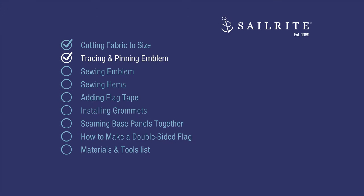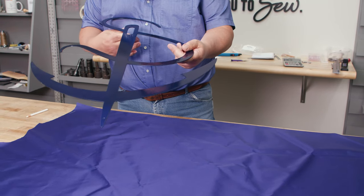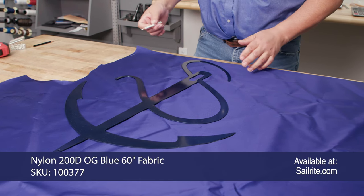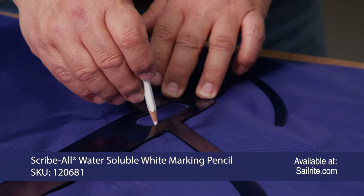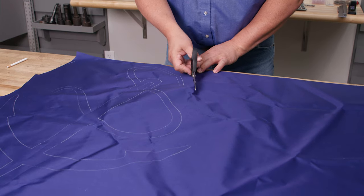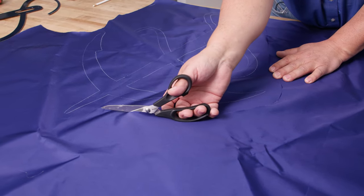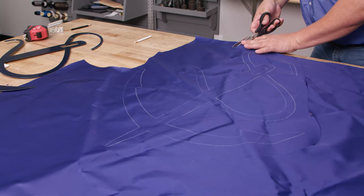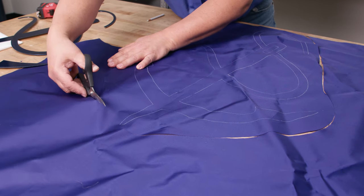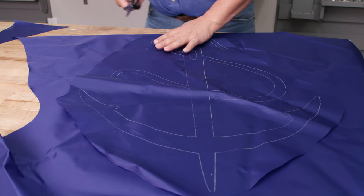In this chapter, we'll be tracing and pinning our emblem to our 200D nylon. This object will sit on top of our white fabric — we're making a mirrored flag, so we'll have it on the front and back side. We'll use a scryball white pencil to mark our dark nylon fabric. We cut approximately one inch outside of all our lines — we don't want to cut on the lines yet because it's easier to sew in one piece. We need a second piece for the back side of approximately the same size.